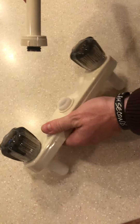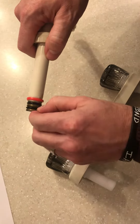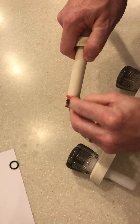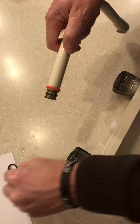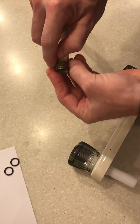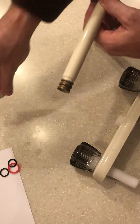Once you have that done, pull up on the spout to remove it. After the spout is removed, take off the washers and then the plastic washer as well.